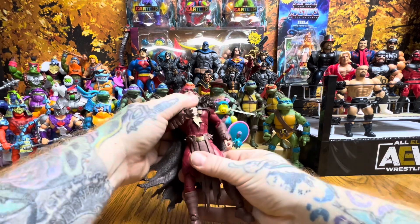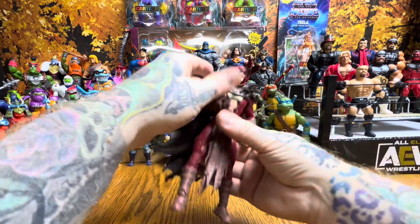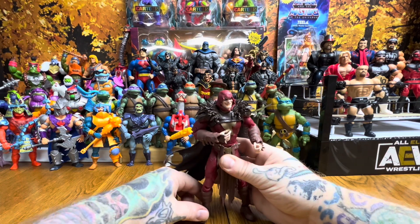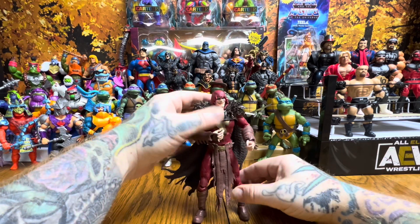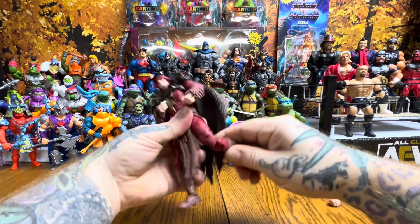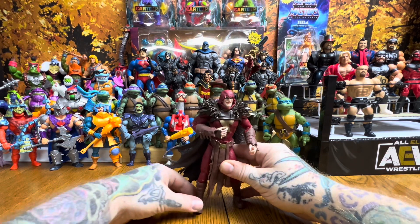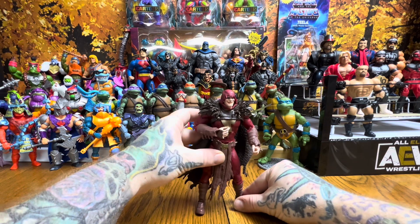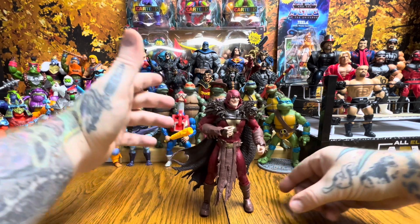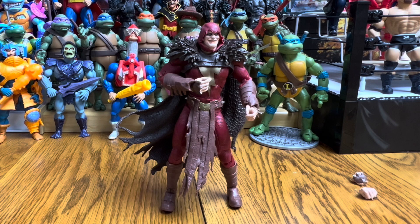We have another super cool figure from Todd McFarlane. These figures articulate well, the sculpts are good, and they do include a figure stand for when you're having issues getting them to stand up. I always like to get them stood up on their own before using the figure stand — and there he is, standing on his own: King Shazam.